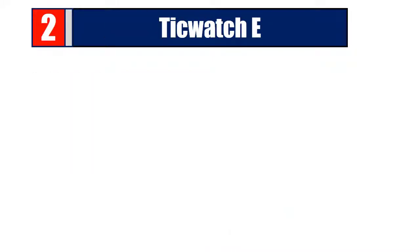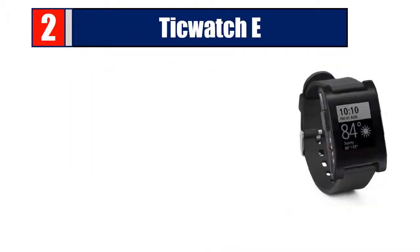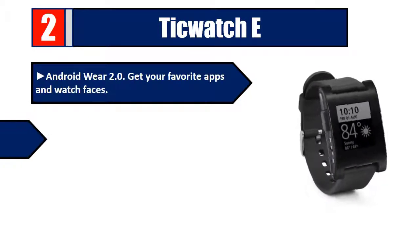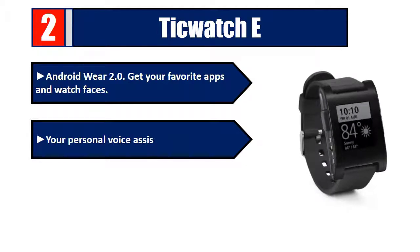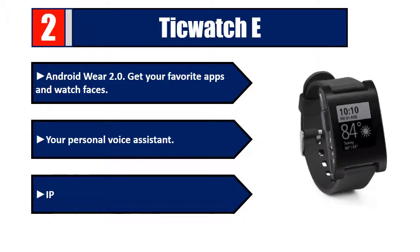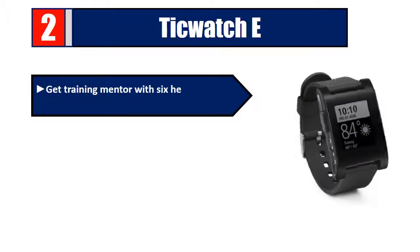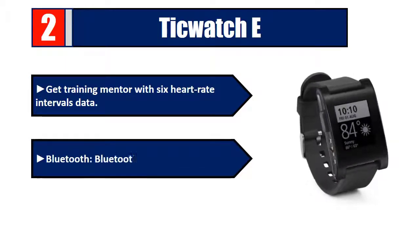Number two: Ticwatch E. Running Android Wear 2.0, get your favorite apps and watch faces, plus a personal voice assistant. It is IP67 water and dust resistant, includes a training mentor with six heart rate intervals, and features Bluetooth v4.1 BLE.